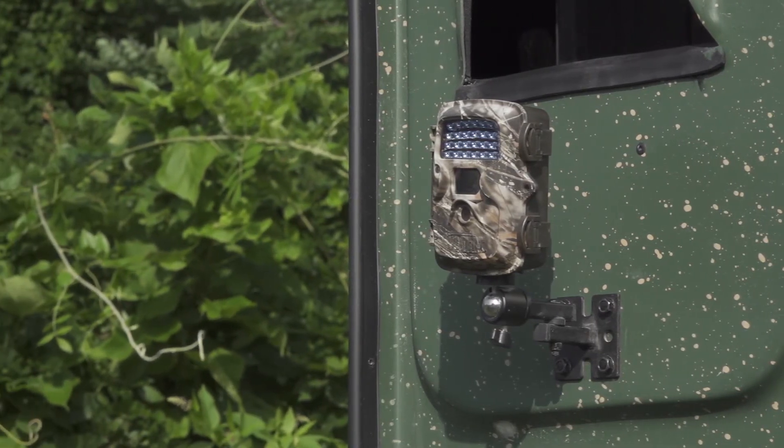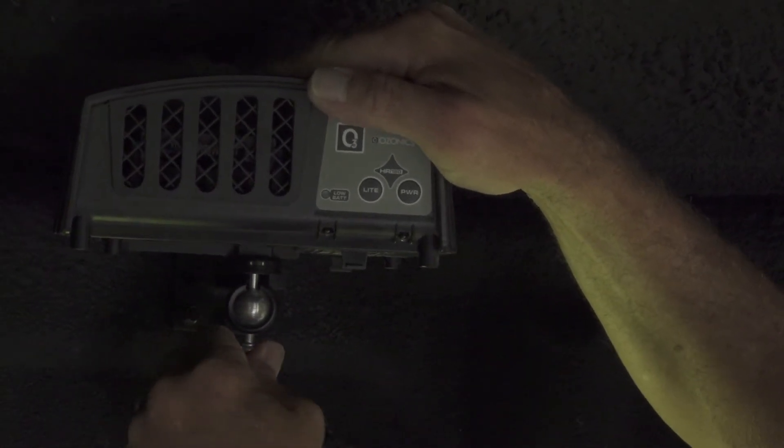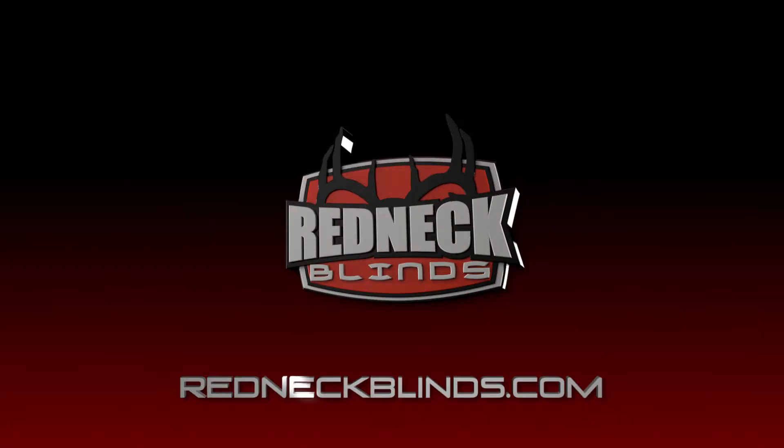Video camera, or other accessories. To learn more about this and the full line of products Redneck Blinds has to offer, visit RedneckBlinds.com.